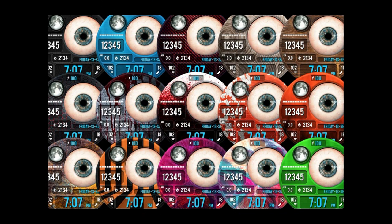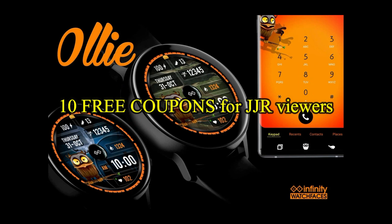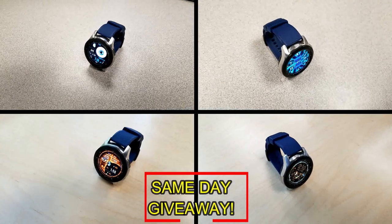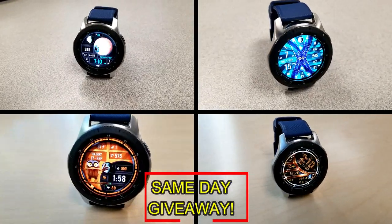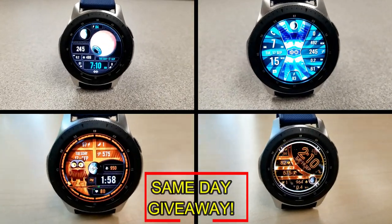For more information on the watch faces reviewed today, do a search in the Galaxy App Store. Full details including the direct link are in the video description. I'm also giving away free coupons to random viewers that comment below — I'll leave a reply under the winners' comments to let them know exactly how to get a coupon. Good luck to everyone, enjoy the rest of your day, and I'll catch you in the next episode.